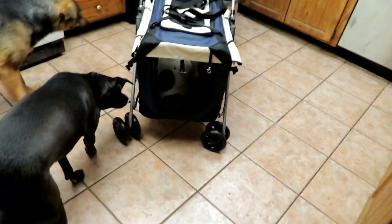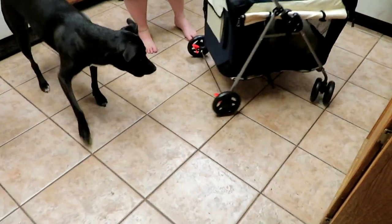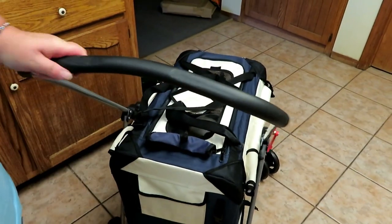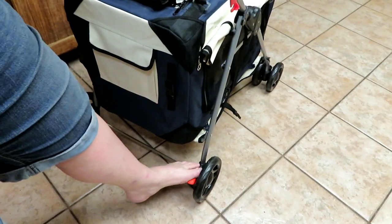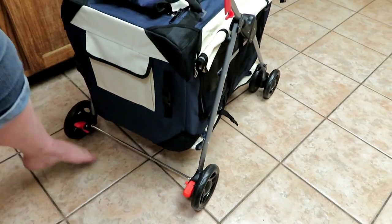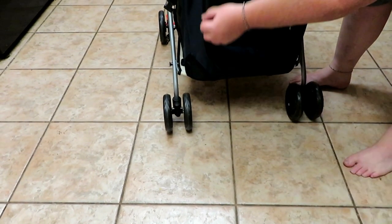It turns very nicely. Even if you're taking your dog to the vet, rather than carrying the case you can have it on a stroller — that's pretty cool. The handle has a nice grip, and there's a pocket down here as well, just like the other one. It has brakes on the wheels so it doesn't go anywhere and locks in place. That's pretty cool. I'm going to go ahead and let her out now.